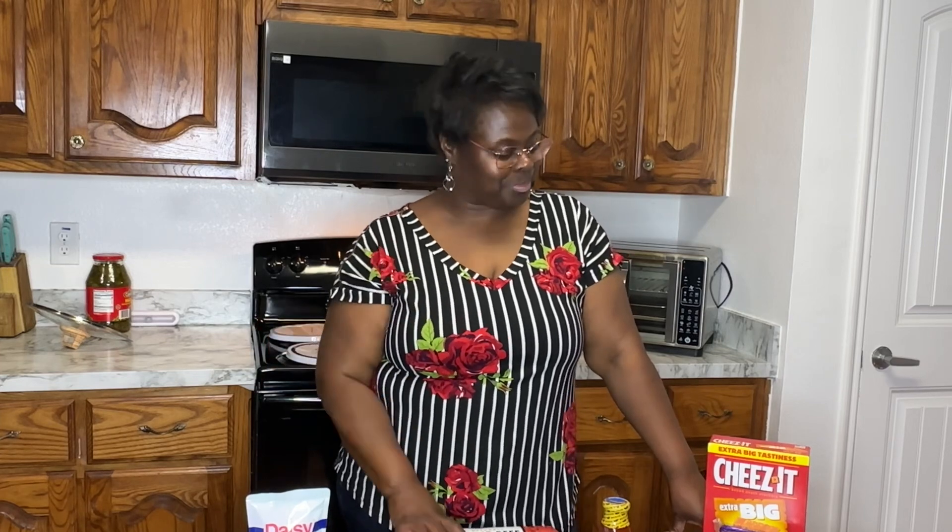Now, this is going to be a little knockoff of Taco Bell's Big Cheez-It tostada, because of our ingredients that we are using.